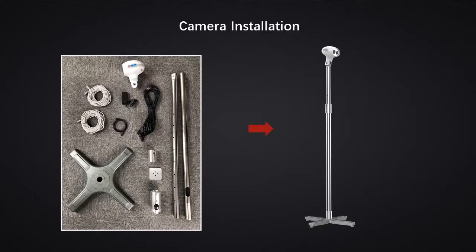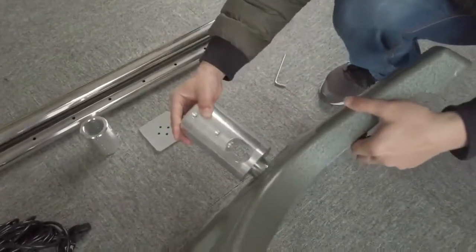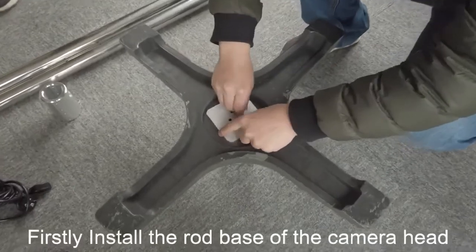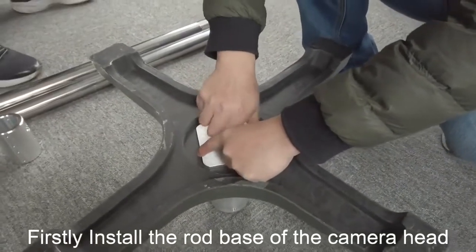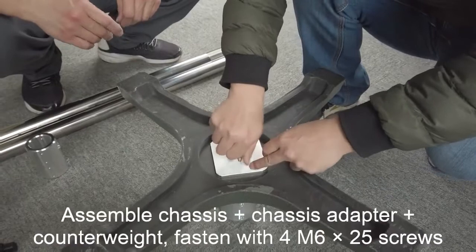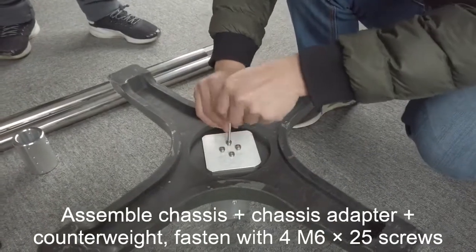Camera head installation. First, install the rod base of the camera head. Assemble the chassis and chassis adapter and align them, then fasten with screws.